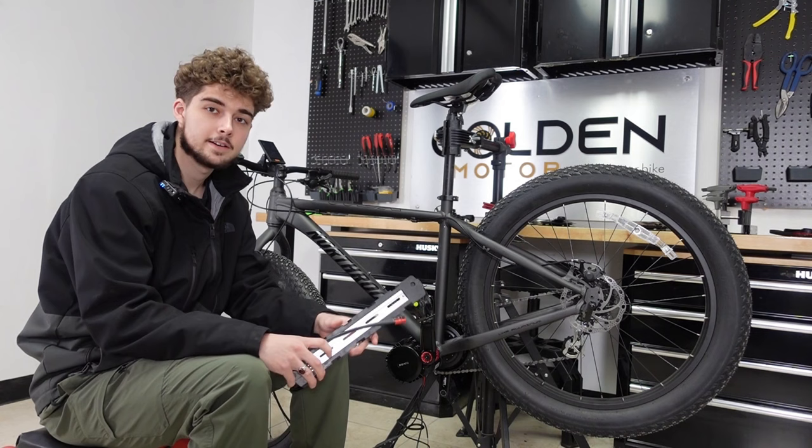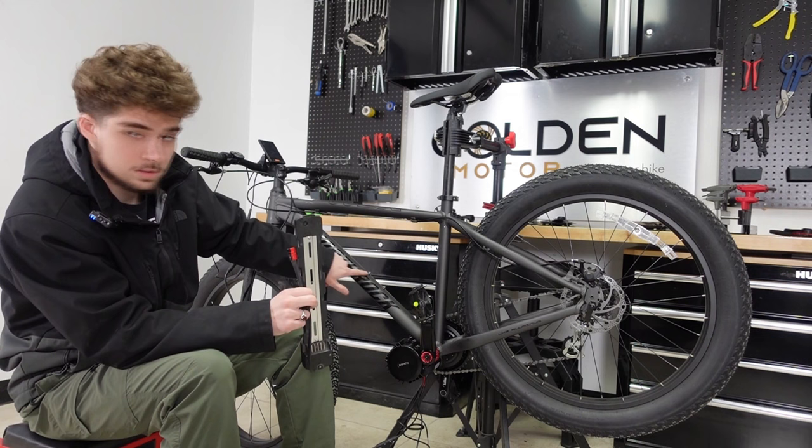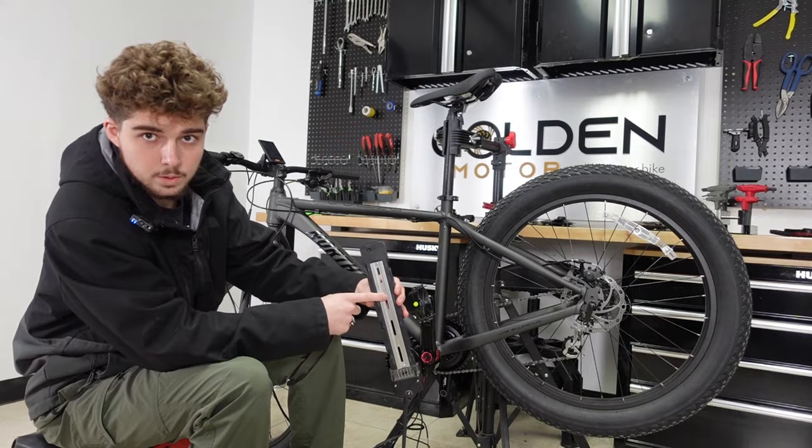Now it's time to install the battery. I'll be using a shark pack battery, though a triangle pack would also work great. This is the cradle for the battery and it mounts right here. If you don't have the two mounting screws, you can use a triple bob instead. If you do have the screws, unscrew them, place the cradle over the two holes, and screw them in. The last step is setting up the speed sensor.